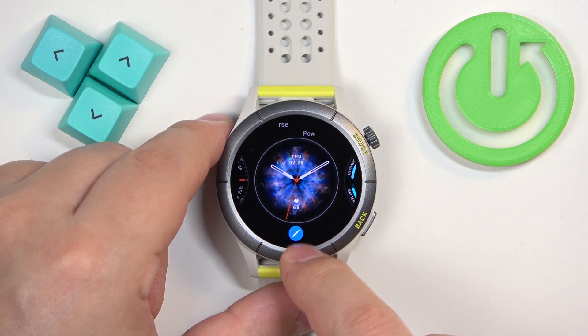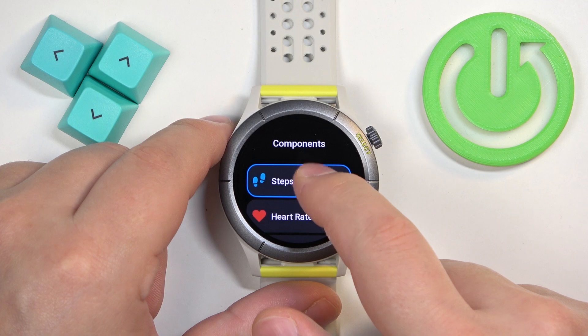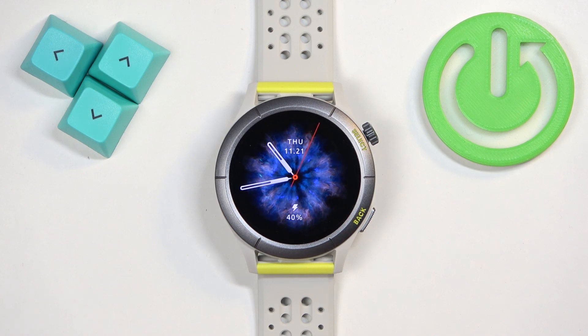If a watch face has the edit button, you can tap on it. It allows you, for example, to change the widget. You can tap on it, scroll through the list, and look for something you like — for example, battery. Then press the select button to apply the changes.